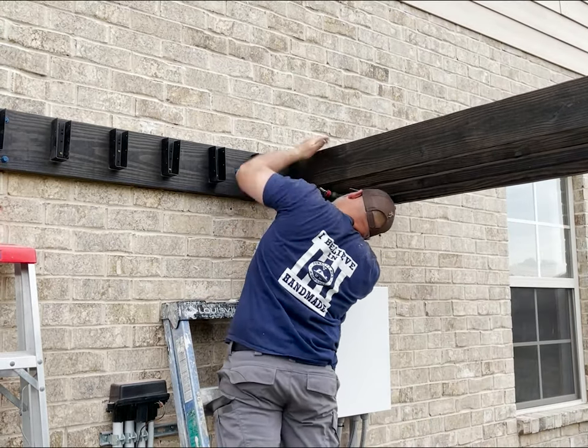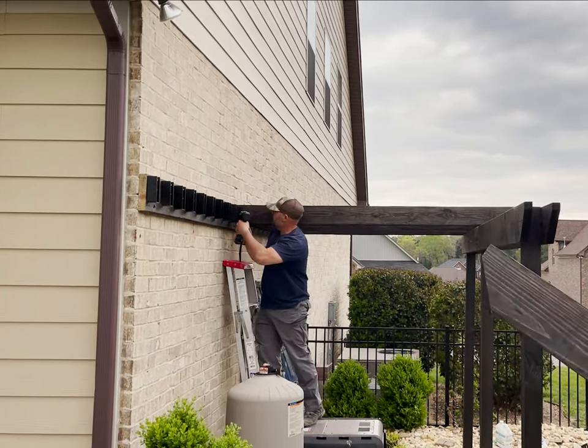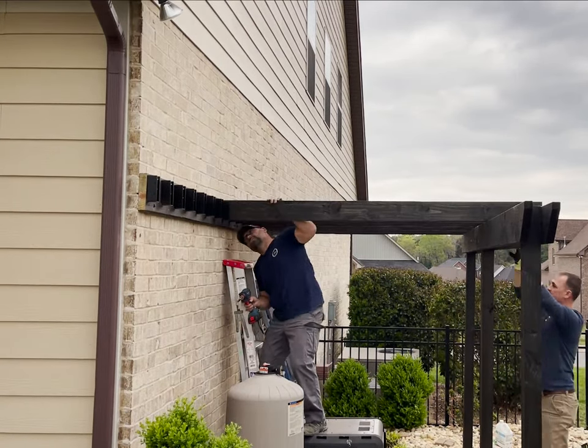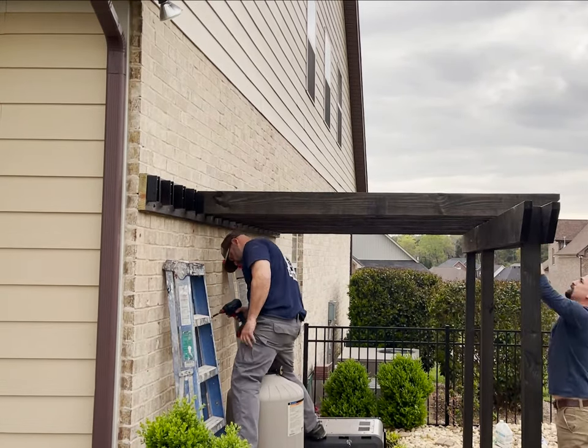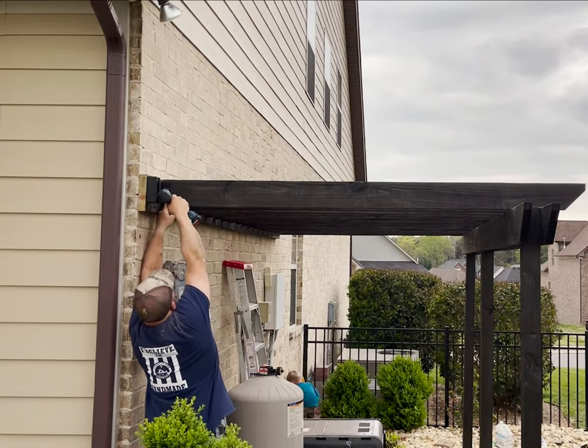One of the more challenging things about this build wasn't actually the pergola itself but shooting video and audio outside. The wind blew the entire time and because I had to speed up the video you hear a lot of chipmunk talk. And remember, as always, if you have a question leave it down in the comment section — I'll be sure to get to them all and answer them the best that I can.